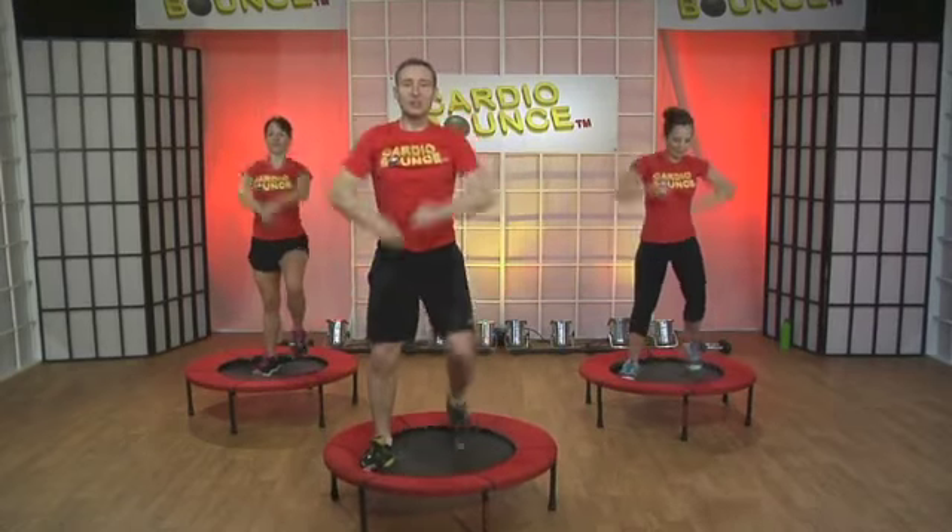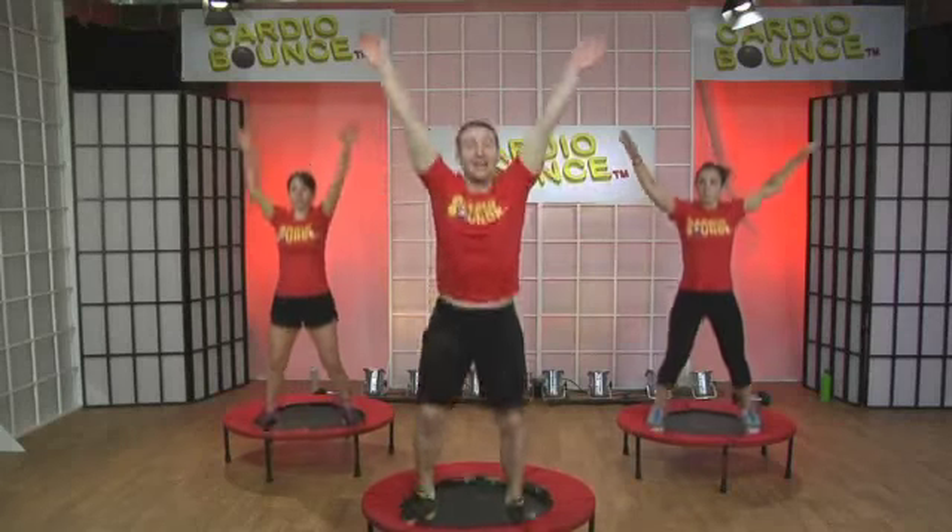Engage those chest muscles. And then when you pull back, squeeze the shoulder blades back. Four, three, two, and we run.